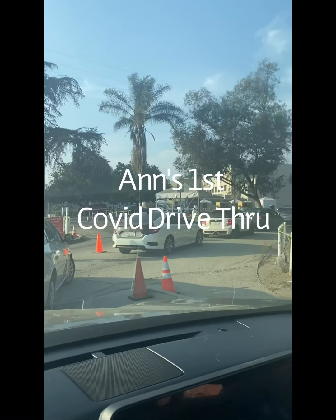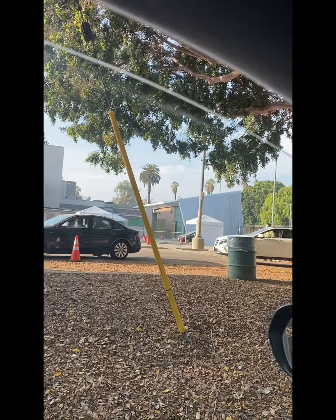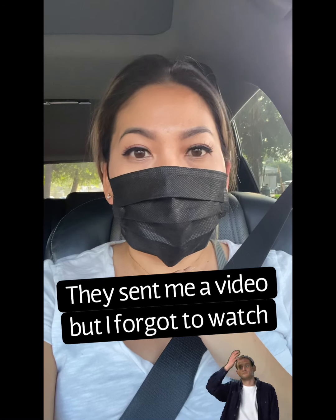I'm doing the drive-thru COVID test for the very first time. I will record it and let you guys know. They're asking us to roll down the window just two inches — that's two inches right there. My appointment was at 11 a.m. today and I missed it, so hopefully they will let me take this test even though it's 3:30. It's my very first time doing a COVID throat test and I have no idea how to do it, so we'll see how it goes.